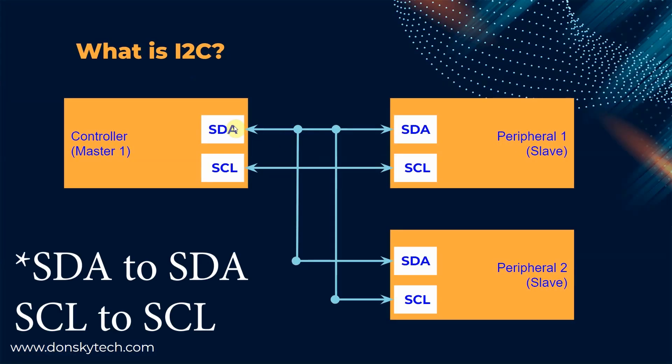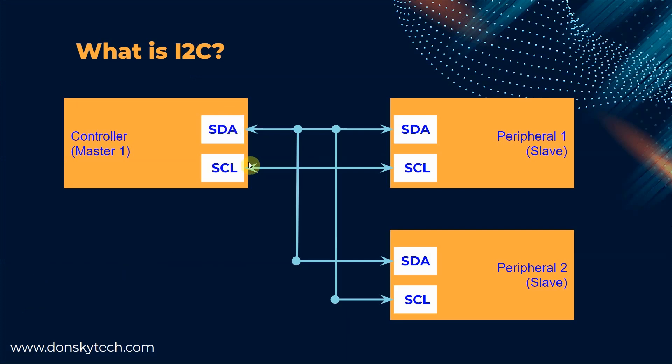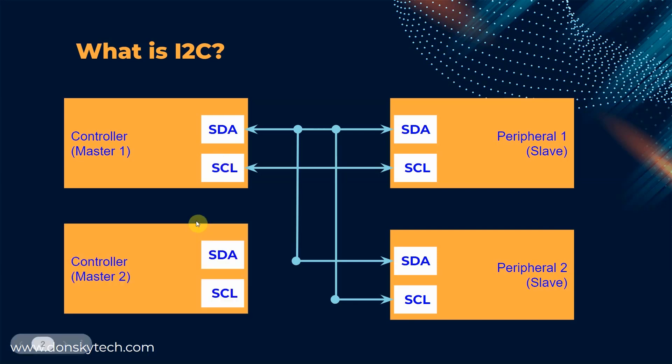I2C, or Inter-Integrated Circuit, properly pronounced as I-squared-C, is one of the popular communication protocols used to allow multiple sensors to communicate with your microcontrollers. I2C uses two wires called the SCL or serial clock and the SDA or serial data pins. Technically speaking, it still requires four wires as you also need the ground and the VCC pins to provide power. It can support multiple controllers or masters and multiple devices or peripheral slaves.